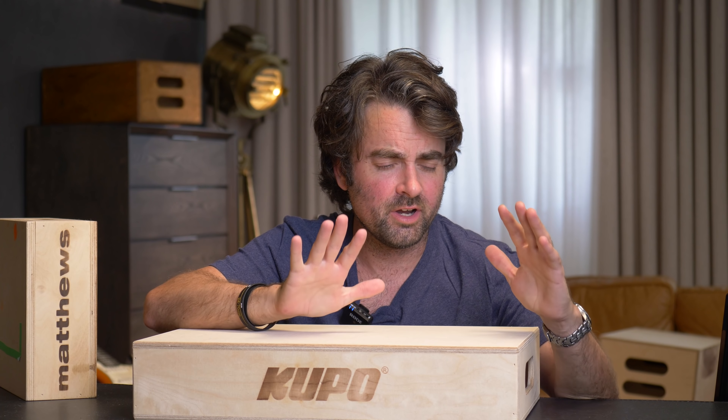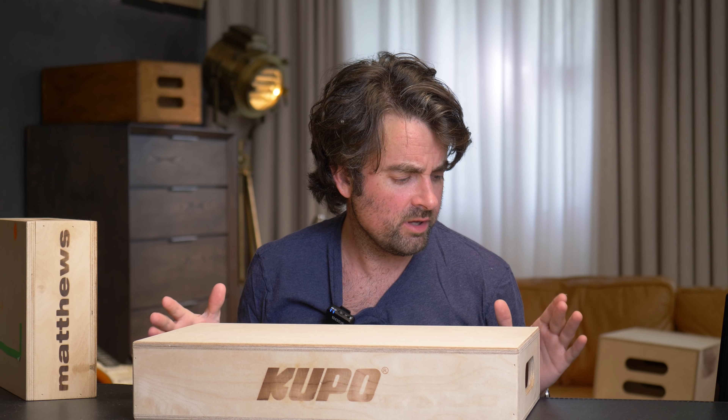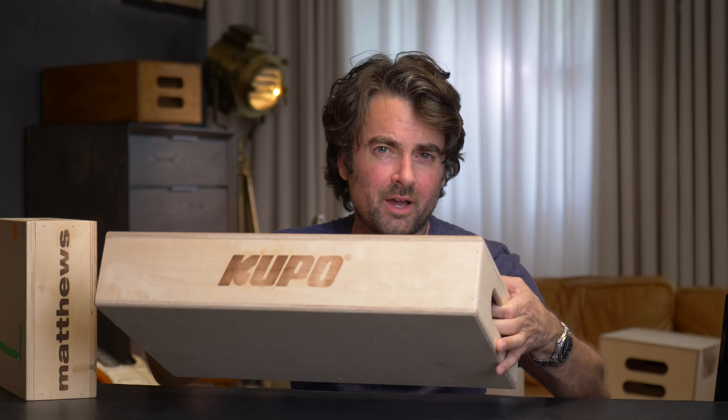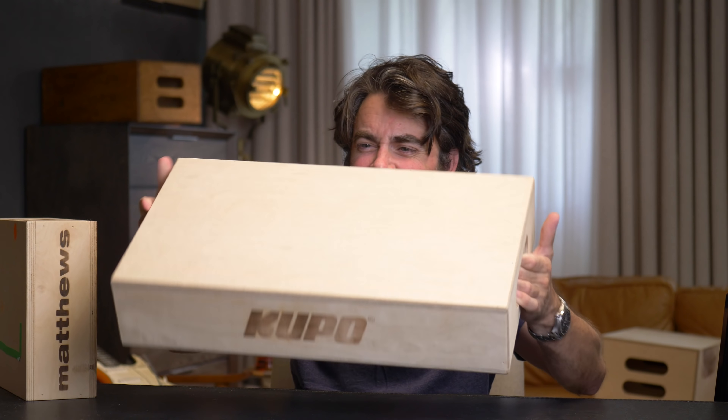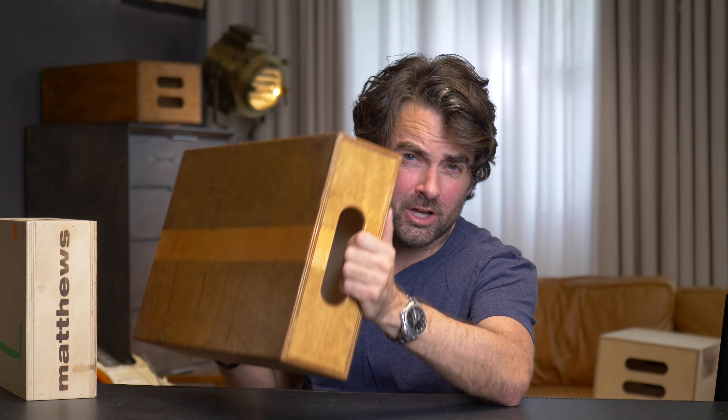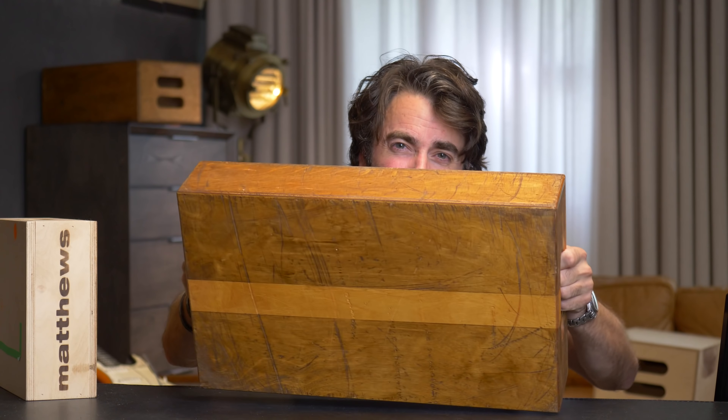What's up guys, this is Patrick Hall with fstoppers.com, and today I thought it would be fun to take a break from all the photography and do something a little bit different. A lot of people have asked us how we have made our Apple boxes look so cool. This is a standard Apple box like you might buy from B&H and as you can see it's pretty plain and boring, but today I want to show you how you can take something like this and trick it out into something that's gonna look a lot more interesting in your photographs.